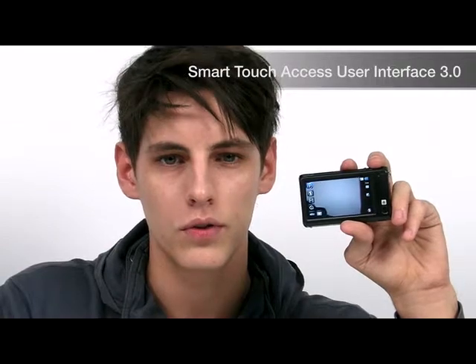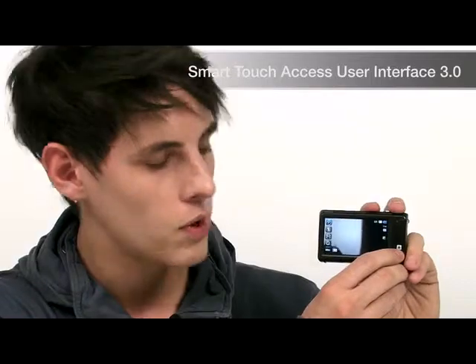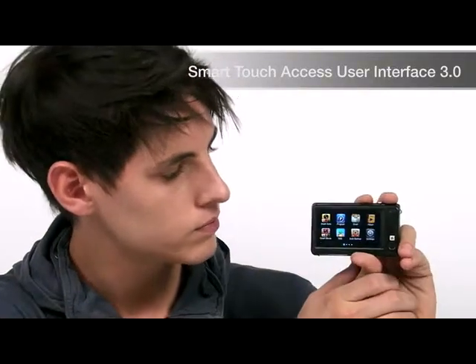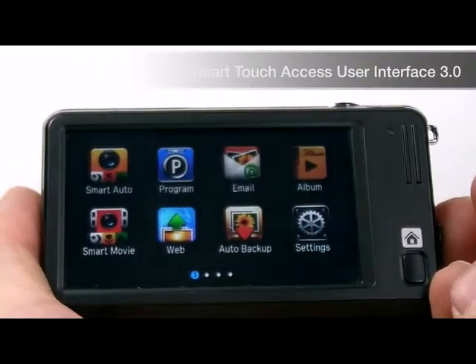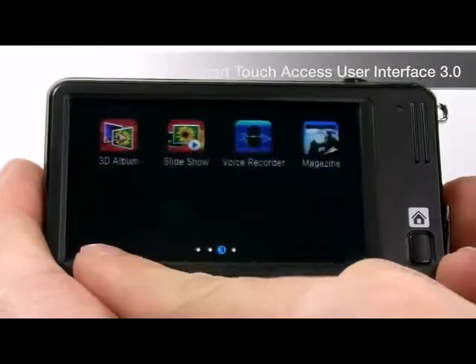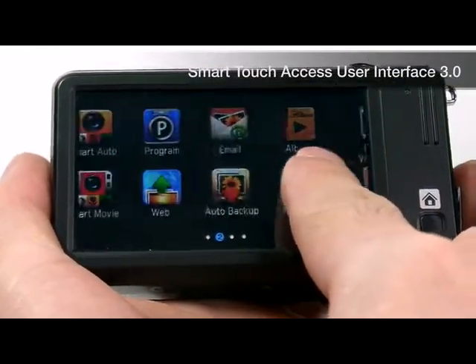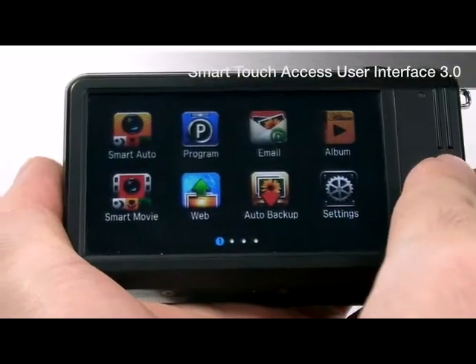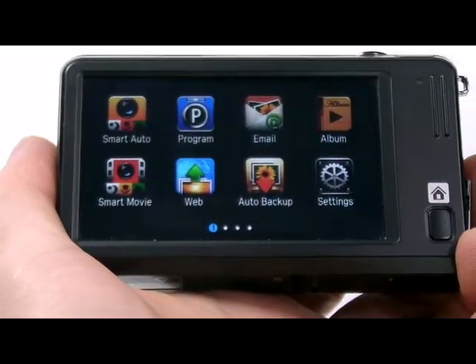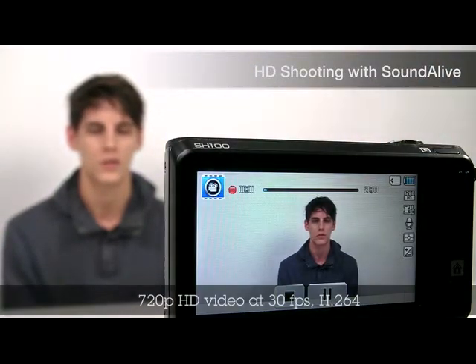Samsung has also introduced a new Smart Access user interface for this camera. The touch-based UI works in the same way as a smartphone. Advanced functions such as sharing content wirelessly can be done simply by a few touches on the clear 3-inch LCD screen. The familiar drag and scroll function makes operations as easy as using a touchscreen smartphone. You can get 720p HD video quality at 30 frames per second, with recording time 4 times longer than MJPEG video.